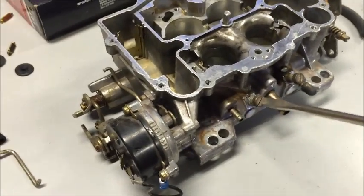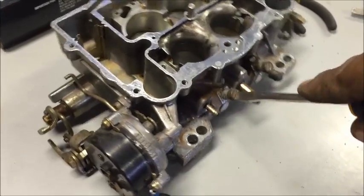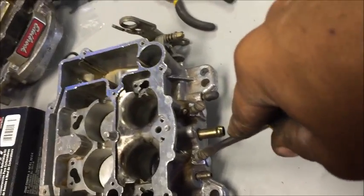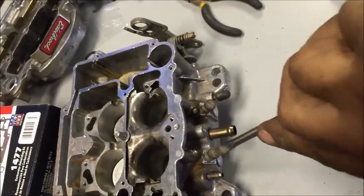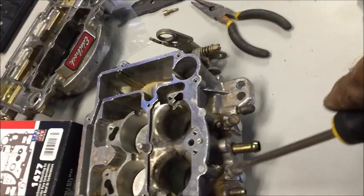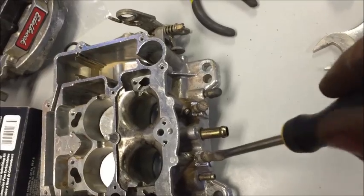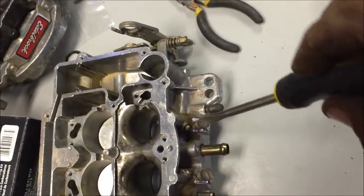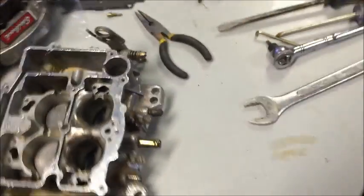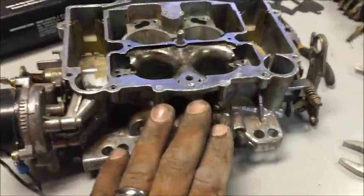Here's the adjustment for your air mixture on both sides. We went all the way down and it's tight — it literally stopped. So I'm going to back it up now. That would be a half turn, that would be a half turn, so that's one. One and a half, and two. Leave it set right there. Next one — half, one, half, and two. That's where you're going to set those. As long as you're extremely clean and it's been put back in properly, that's your air adjustment mixture.